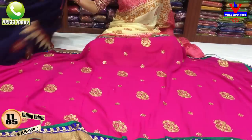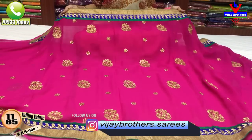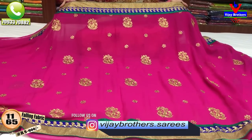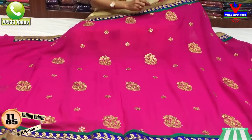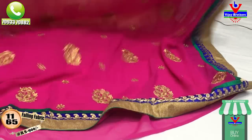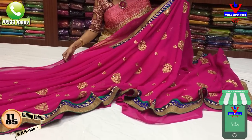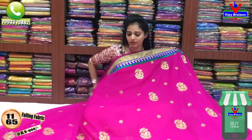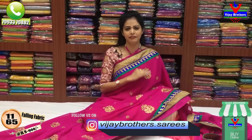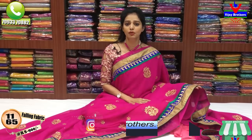This is a pink color, only 900 rupees. This is a chiffon material with a big border. I have a gold color. We have 14,000 followers on YouTube and Instagram — follow us for the latest collections updates.